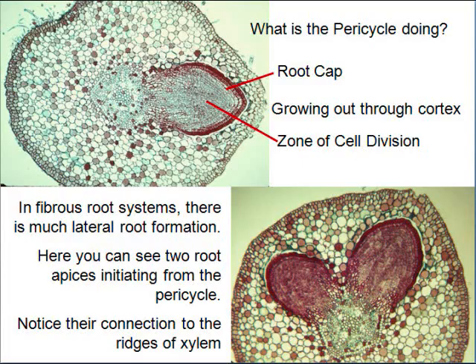Looking at this image carefully, I can see the star — and right there is where the pericycle is, and look what's coming off it. This root is growing this way, and the pericycle is actually producing a lateral root. There's your root cap, there's your zone of division where only mitosis occurs, and back here is the elongation zone.